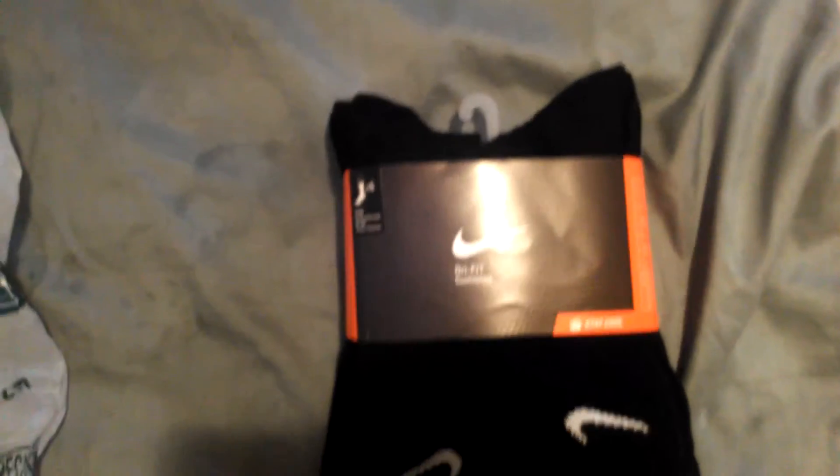You probably know what it is just by looking at that, but I'm gonna show you anyway. Voila — it's some dry fit cushion football socks. I've been looking for these forever, the ones that have the swoosh on both sides. Six pairs.